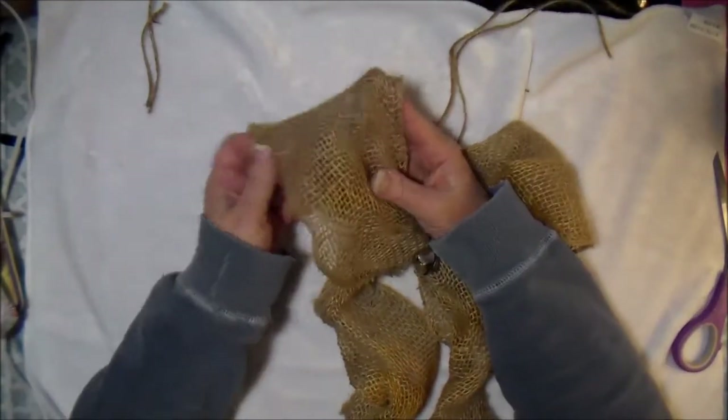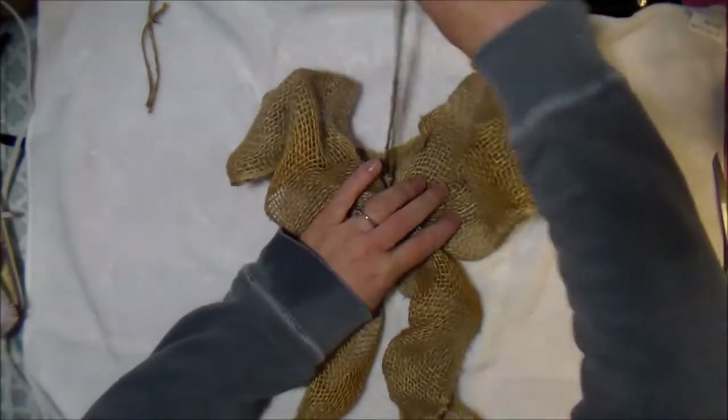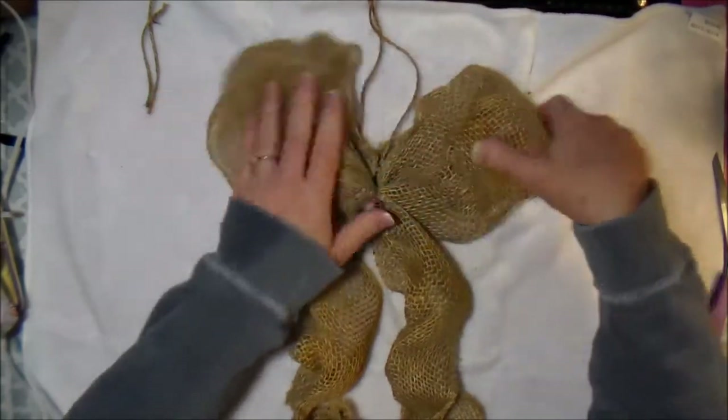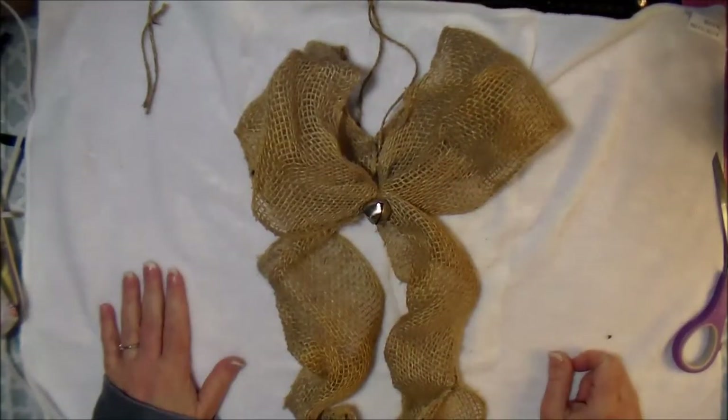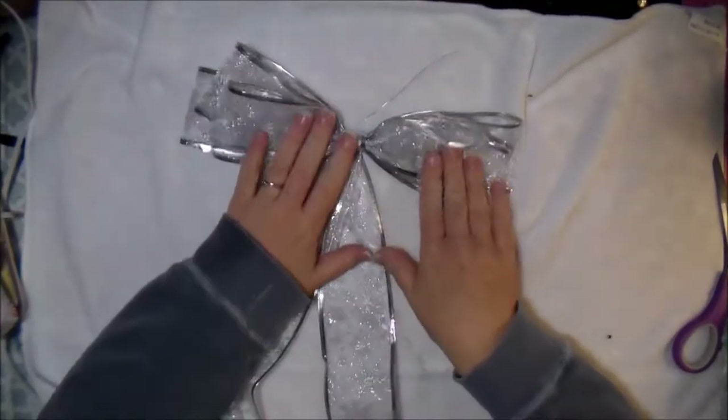Those are my strings to tie it — or wire if you used wire. Okay, so that's one bow — real simple, real basic.